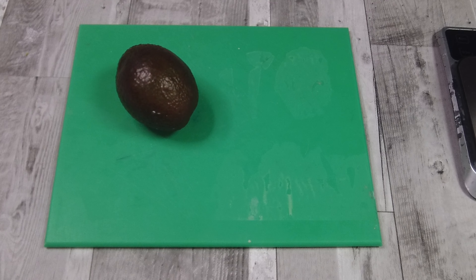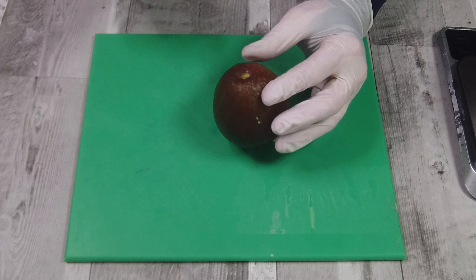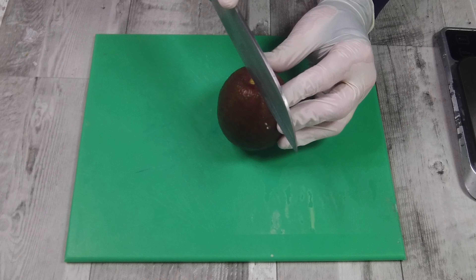Welcome back to the channel Soapsters. In today's video we're looking at using avocado within our soap, and the first thing we have to do is actually get our avocado prepared.